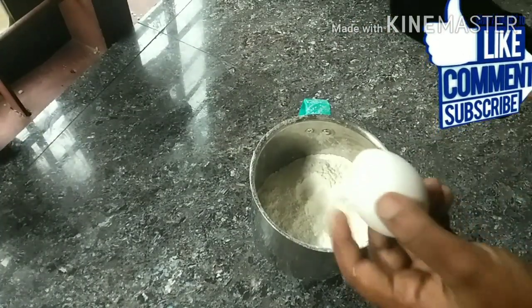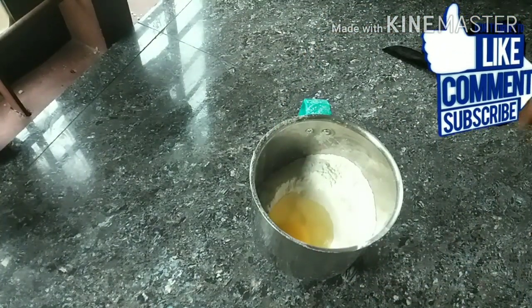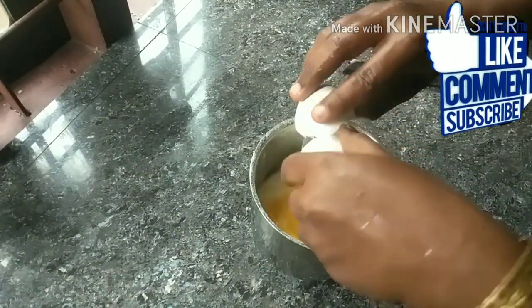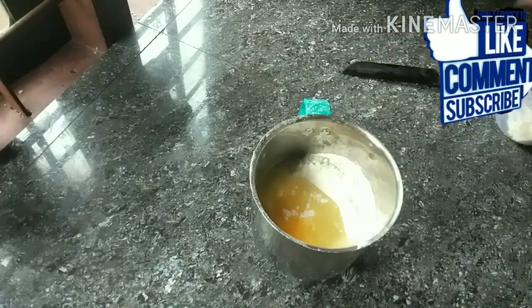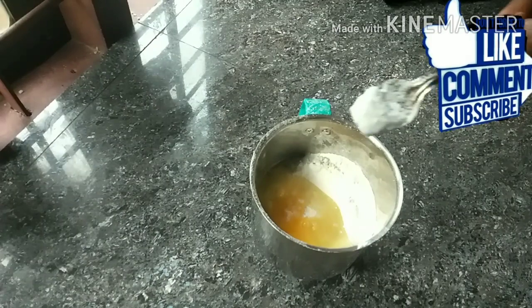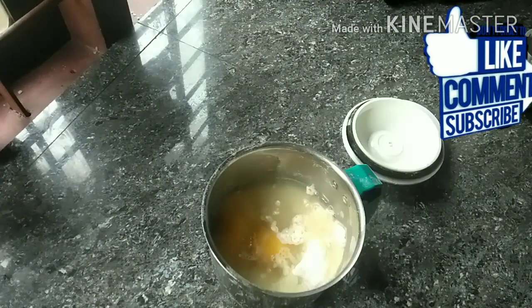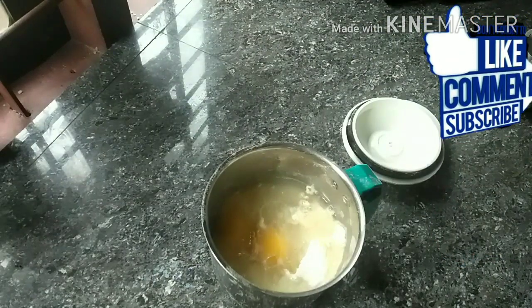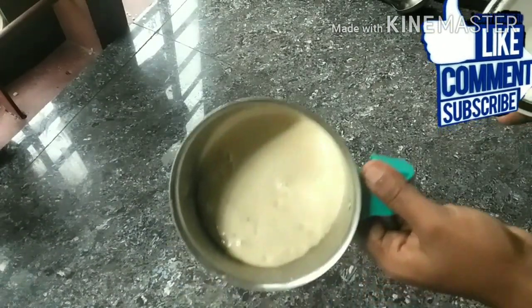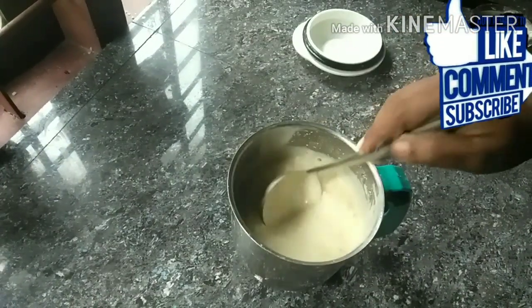Let's add a glass of water — add 2 cups of water and 2 tablespoons of water.